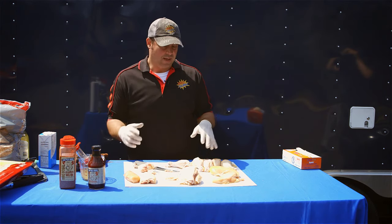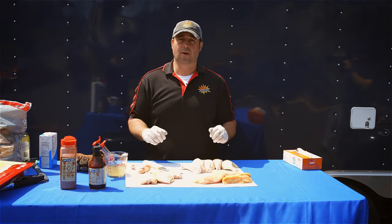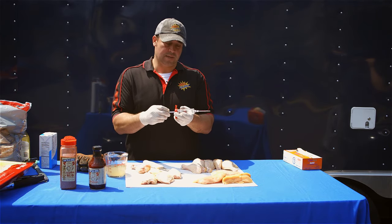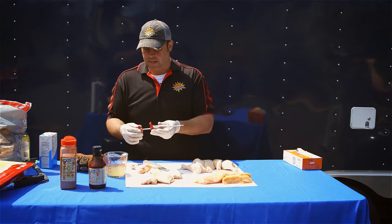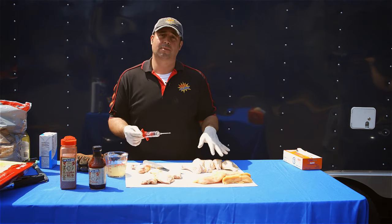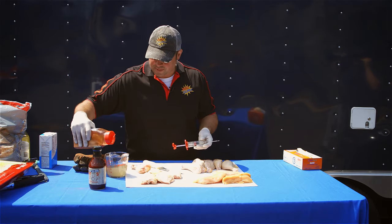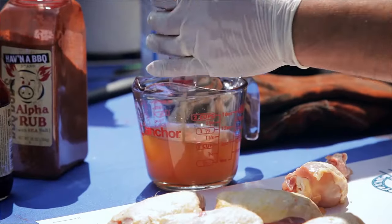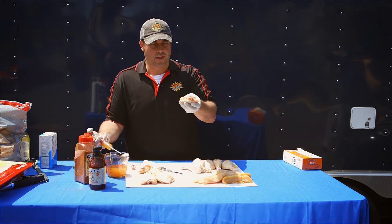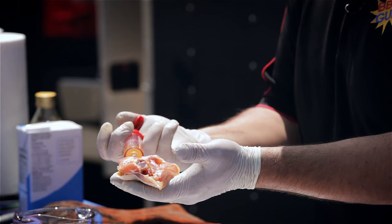Now that our chicken parts are all trimmed up and ready to go, let's talk about injecting. We have these great Grill Pro injectors — a simple barrel injector used to add flavor and moisture to the meat. We'll inject some chicken parts today with a very basic injection of chicken broth, a little seasoning, and a little dry rub. Fill the barrel, flip the chicken thigh skin side down, and run the injector into the pieces of meat.